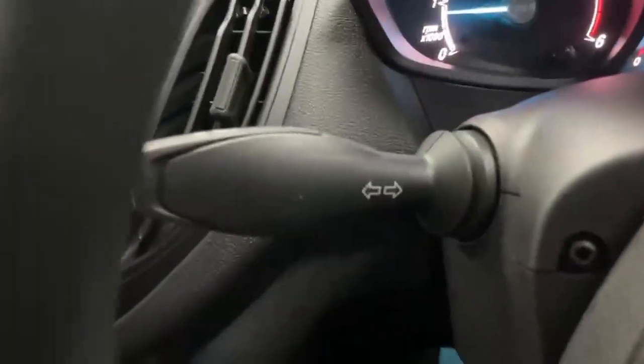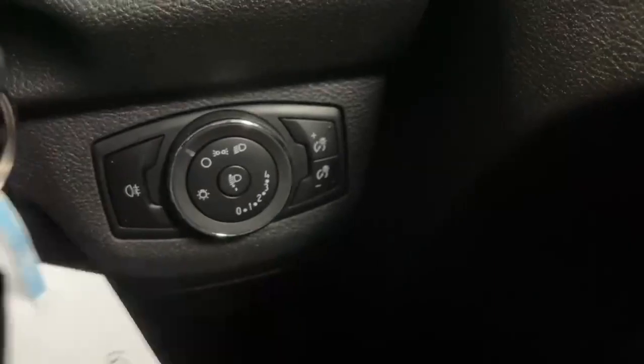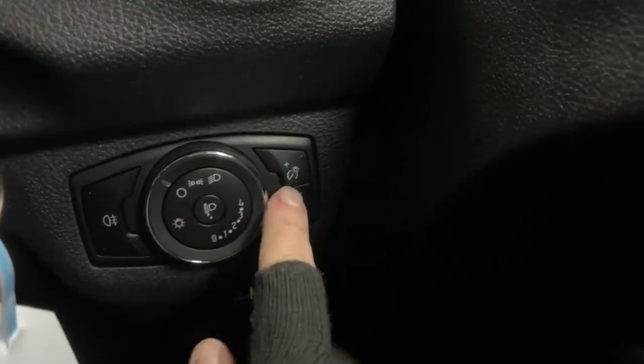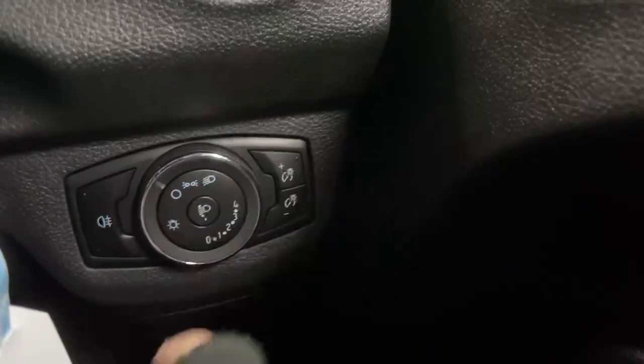You have the usual indicator stalk and wiper stalk. Then over to the right you have the controls for the lighting plus the height of the beam adjustment, and you can also independently dim the cabin lights to your liking.